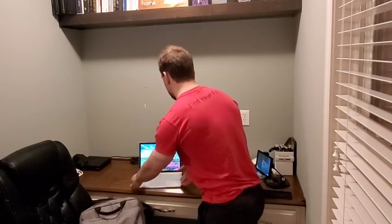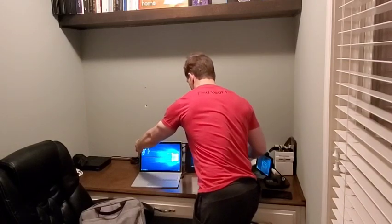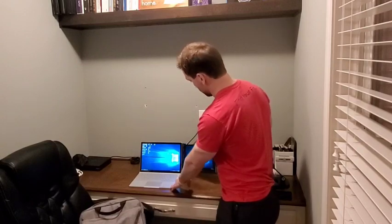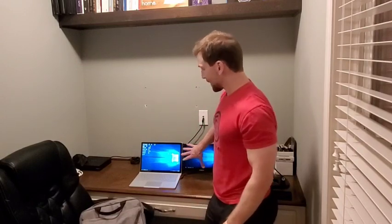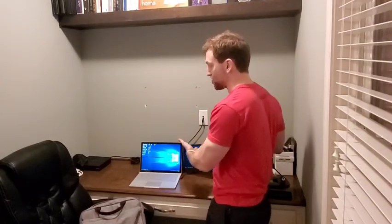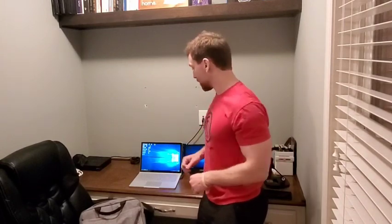That allows me to plug in the SideTrack on the side and plug it into the side of my laptop. Of course, if you don't have a USB-C output on your laptop, it'll work with normal USB as well. So now when I open up my laptop and it recognizes me, I can slide this out and I've got a dual monitor that will pivot and so on. I can have photos on one, my planning software on another, a spreadsheet, a web browser — whatever I want.